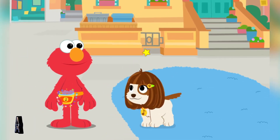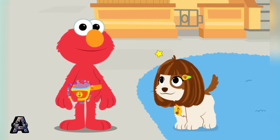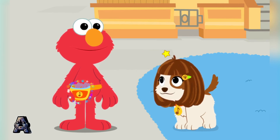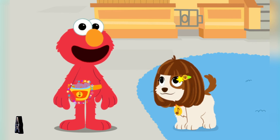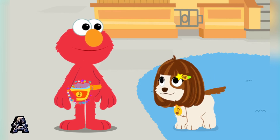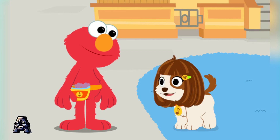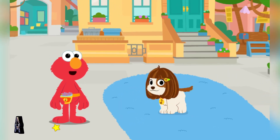Treat time! Click on Elmo's fanny pack to give Tango a treat. Say thank you, Tango.